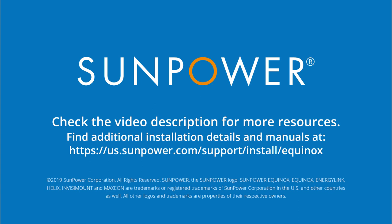To learn more, check out the description for links to helpful resources and other training videos.